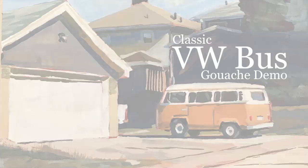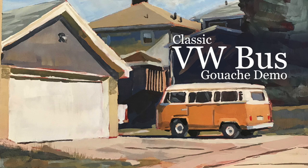Hello Art Family, and thank you to all the new subscribers. For this gouache demo, I wanted to do a classic VW bus that I pass by in my neighborhood when I'm walking my dog in the morning.